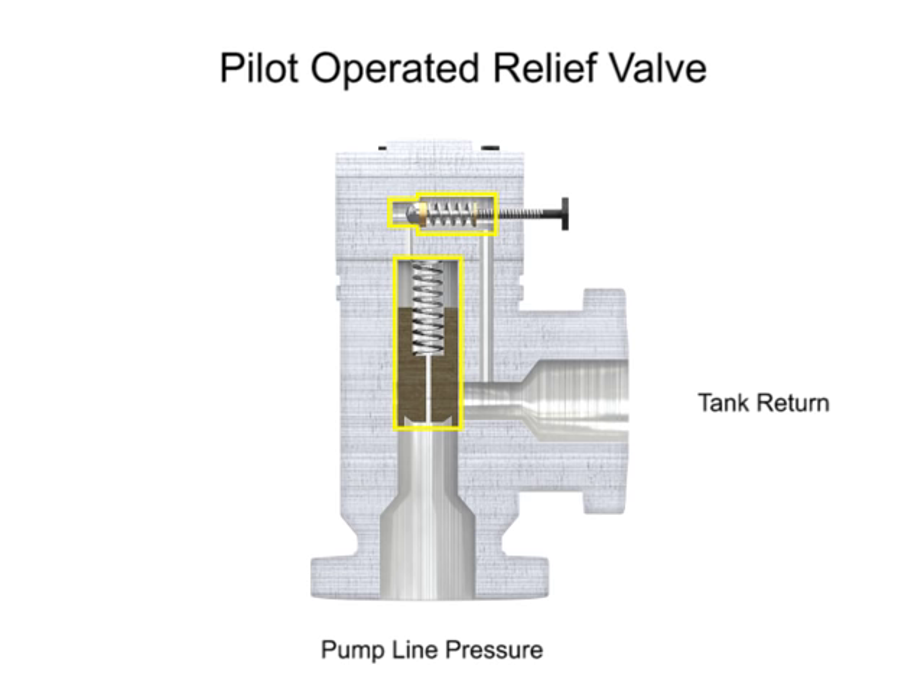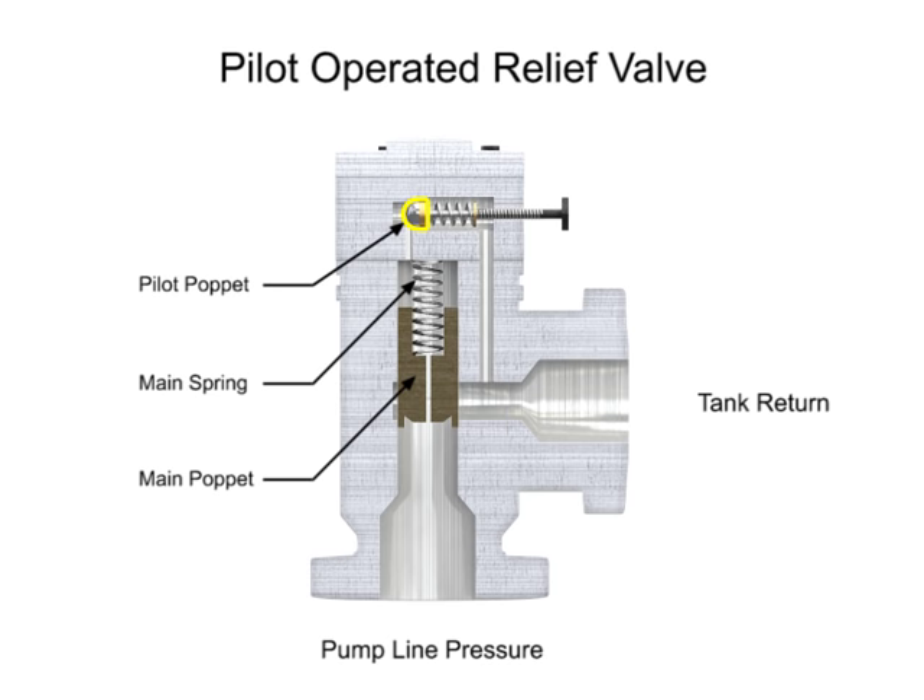This valve has two stages. The first stage is composed of the main valve with a poppet and spring large enough to handle the maximum flow rating of the valve. The second stage is composed of a much smaller direct acting pilot valve, which includes a pilot relief poppet, pilot spring, and an adjustment knob. This smaller relief valve is usually mounted crosswise on the main valve body.